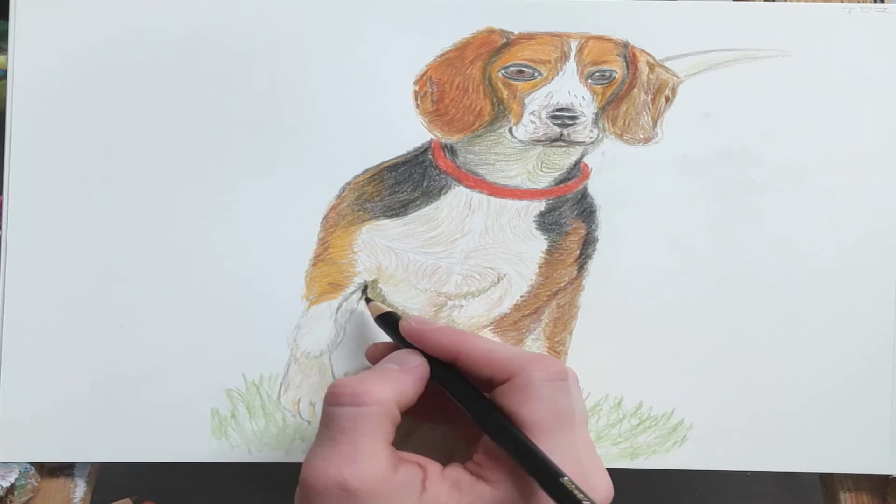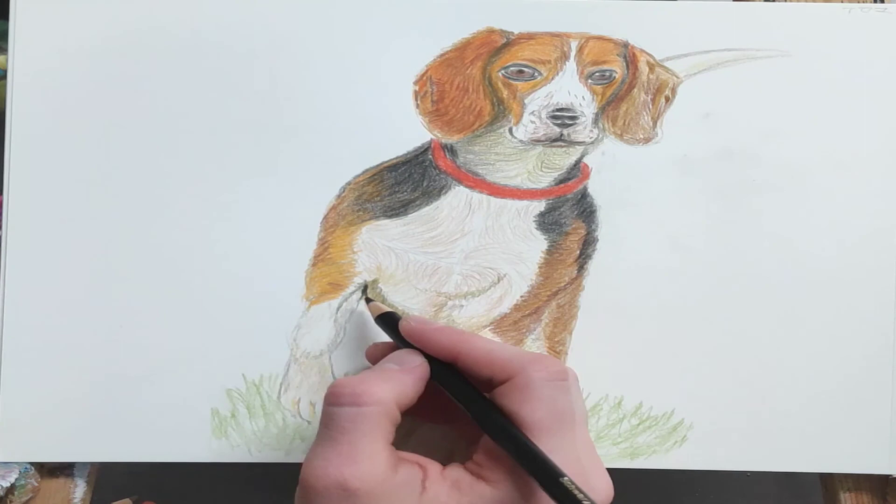Thanks for watching. Draw a beagle and have a great day!